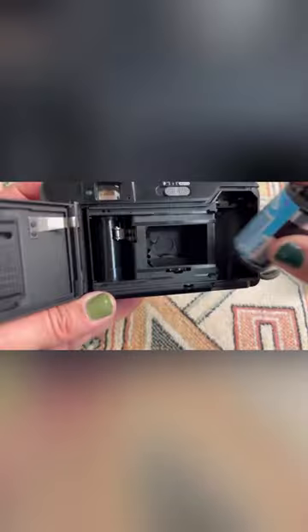So to load the film, I pop open the back with this little button. I can set the film in here, pull a little bit of the film, and I can secure it in the reel, close the back, and I'm ready to go.